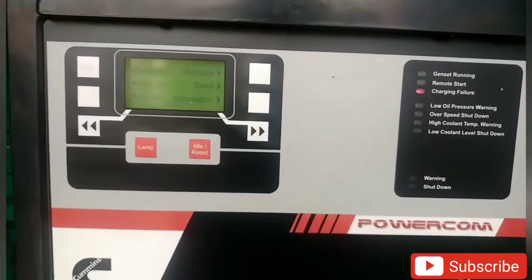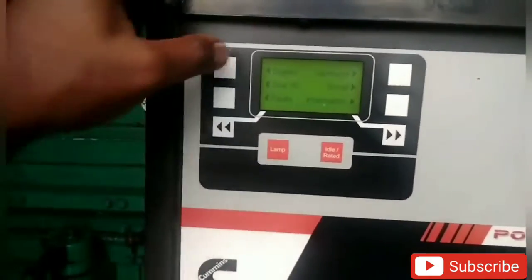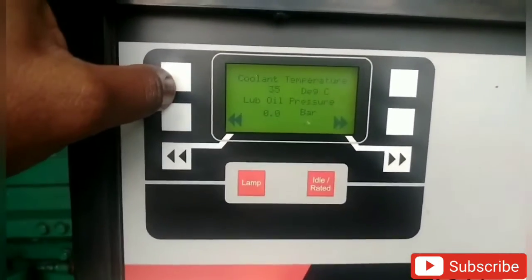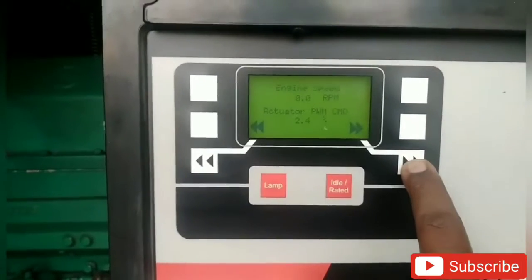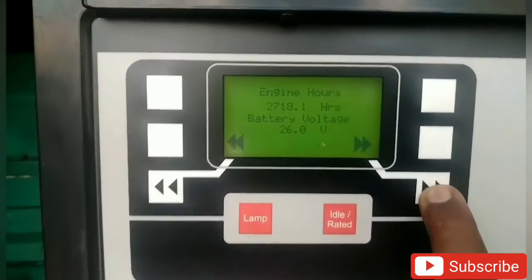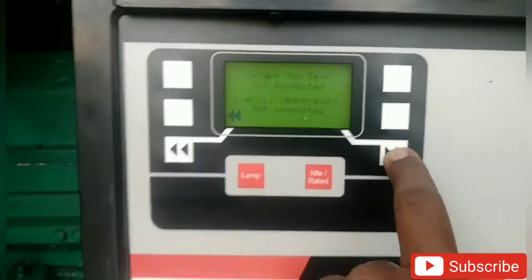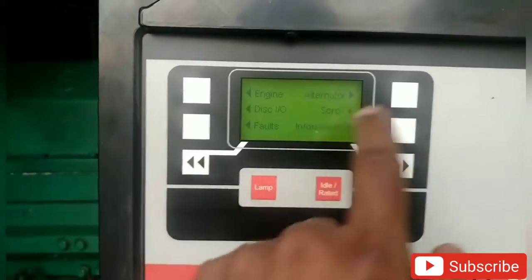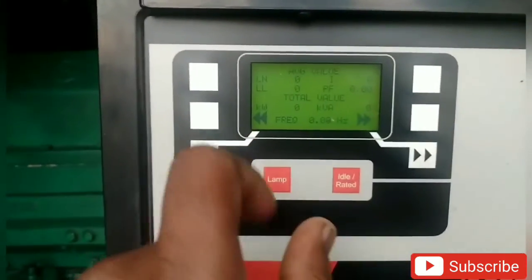This is the control panel. This is the Cummins engine and the control panel. This is the coolant temperature, the lube oil pressure, and the engine speed. The engine is running. If you have an alternative, you can use the frequency, voltage, and load.